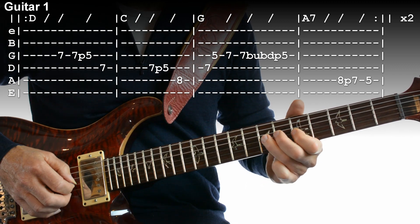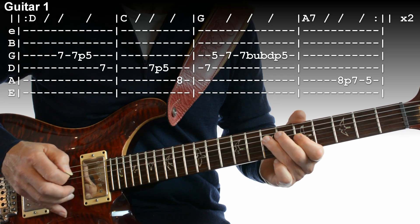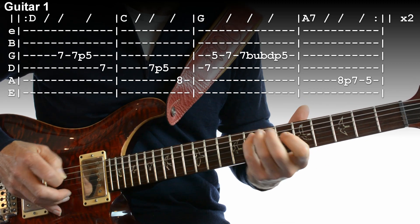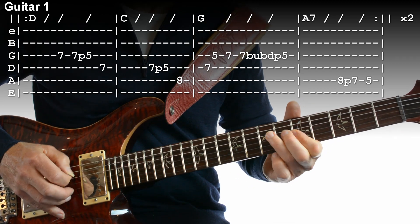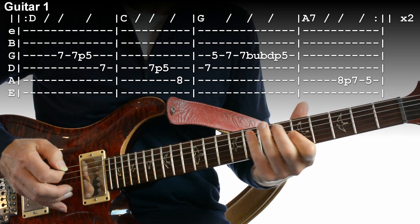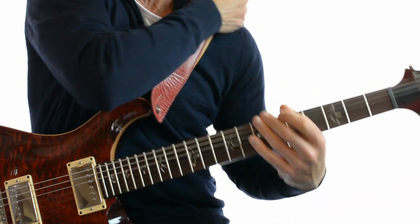You finish off with, on your A string, fret 8 pull off to 7, and then finish on a 5. Let's try that together. And you repeat that. So that's what one guitar plays.